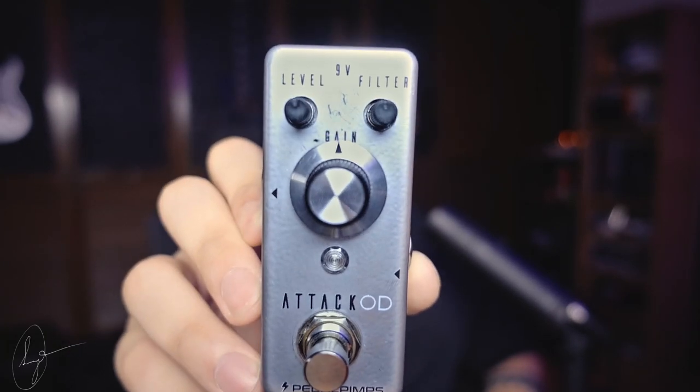It works with both 9V and 18V for more headroom. In the demo I made, of course John Mayer was the peg — I used it on every single one of the guitar tracks: the rhythm guitar tracks, the soloing, all of them.